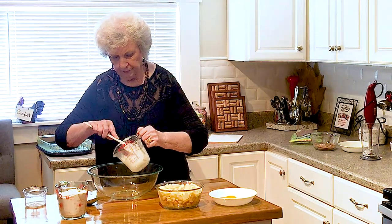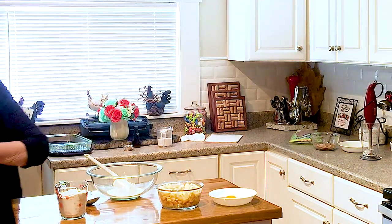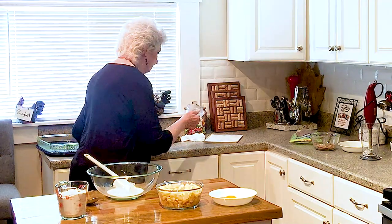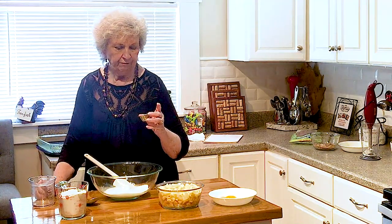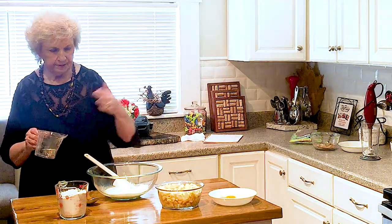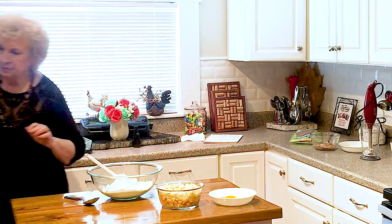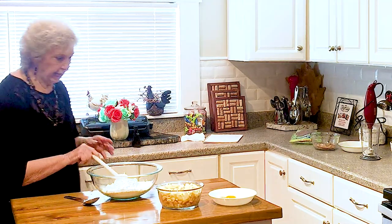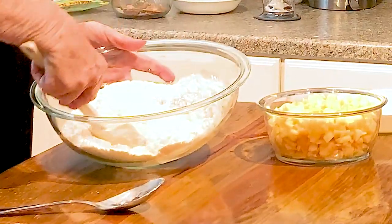Okay, now we're going to put this right in here. Then we add in three quarters cup of sugar, a teaspoon of baking soda, a teaspoon of baking powder, and a half a teaspoon of salt. I'll have all this posted down below. And then two cups of flour.